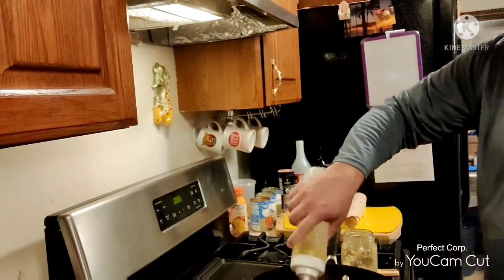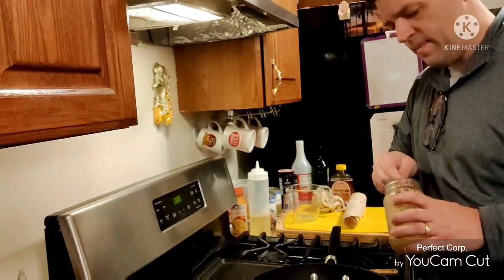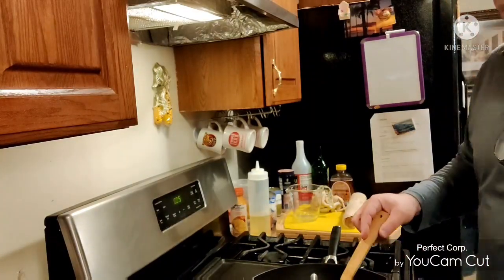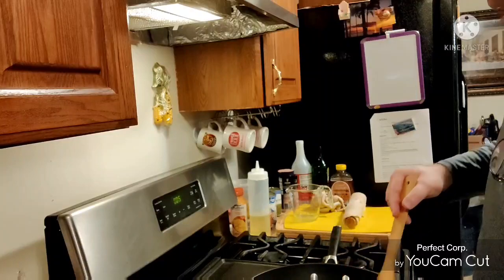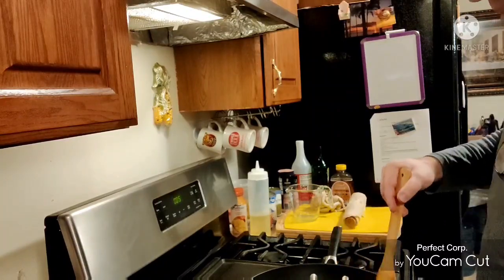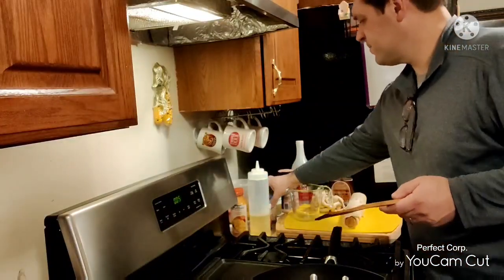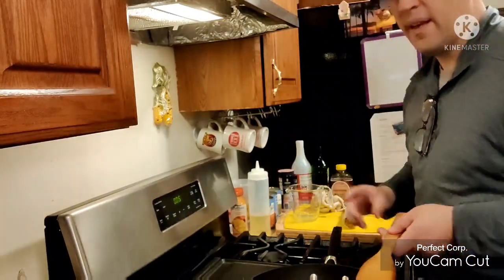I'm going to sauté up my garlic a little bit — take a little bit of minced garlic. I've got some minced potatoes here — I'll add that whole can. And I've got some carrots — a whole can of carrots there.